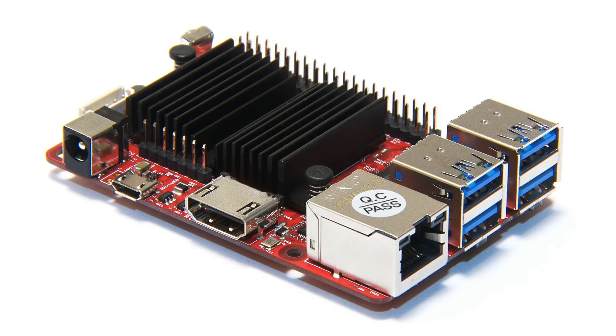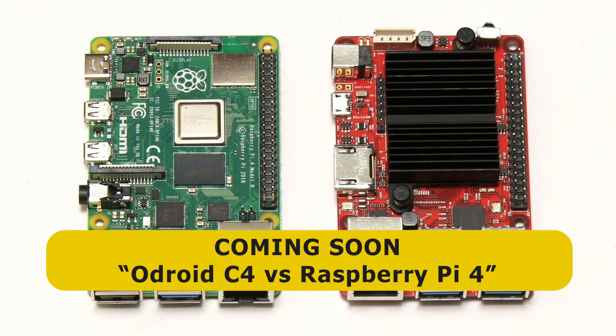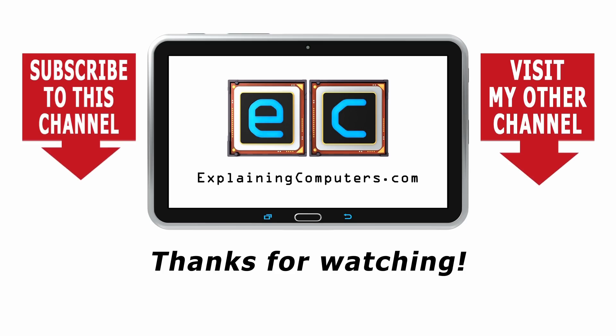The Odroid C4 is a very nice new piece of hardware that will find great support from the single board computer community. The C4 very much invites comparison with the Raspberry Pi 4 4GB model, and fairly soon I'll be posting a video called Odroid C4 versus Raspberry Pi 4 for a proper showdown. If you've enjoyed what you've seen, please press the like button and subscribe.